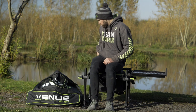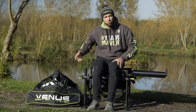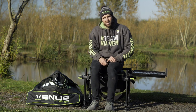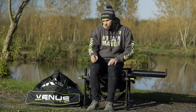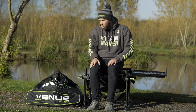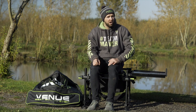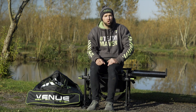You also get a detachable strap, so if you've got it all set up and want to move quickly, whack the strap over your shoulder, carry your bag, and move on to your next peg. It really is a great product for specific purposes and the specific angler — at a fantastic price of £259.99, available from all your local Maver stockists, with a bonus two-year warranty.